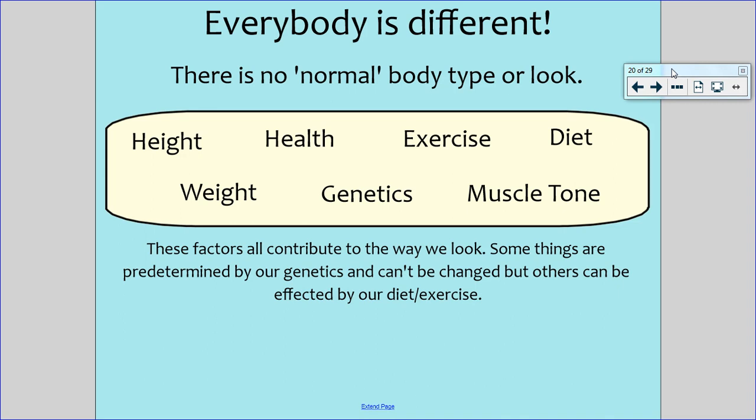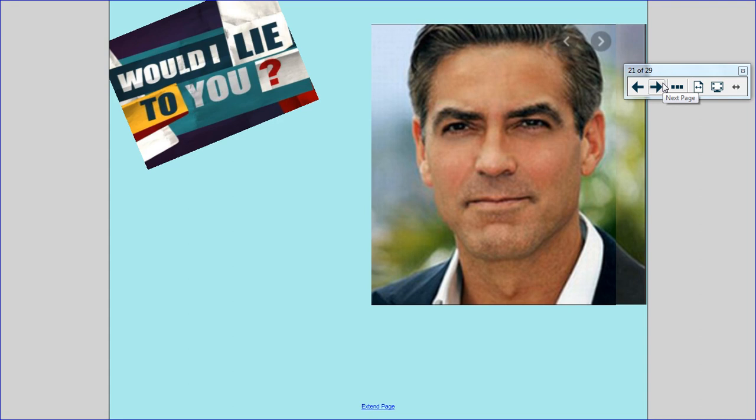Other factors can be changed by the way that we diet and exercise. The type of exercise we do could determine our muscle tone — whether we have really big, strong, protruding muscles or whether we just have smaller muscles with a nice toned shape. And what we eat can determine our weight. But there is no normal body type or look that you should have. You need to be happy and positive with however you look — there is no right way to look.